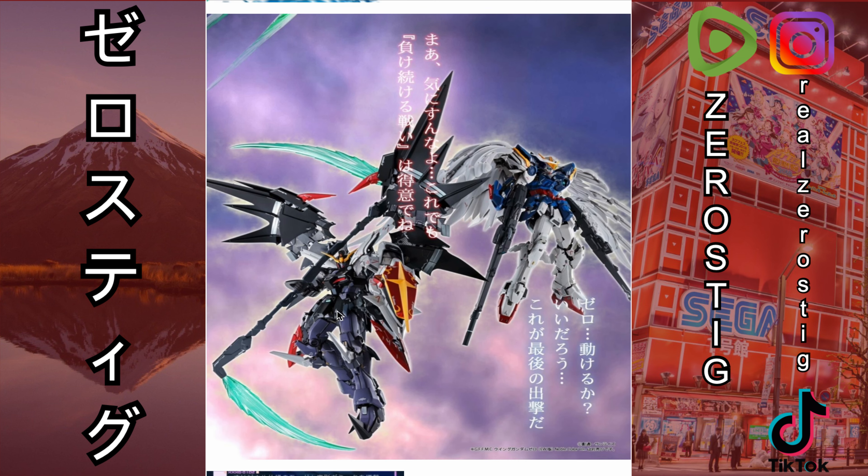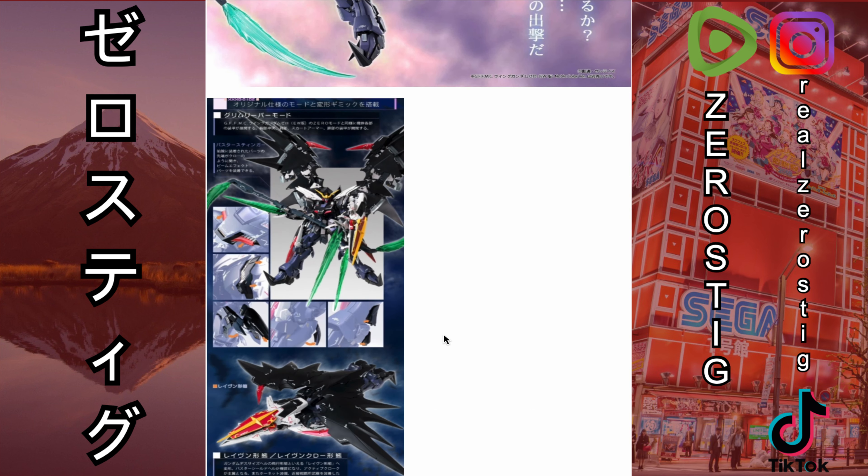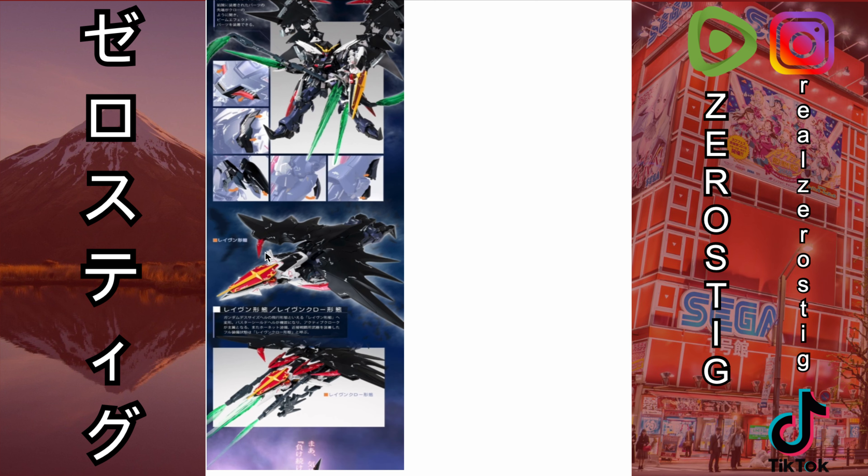Check it out next to Wing Zero — they both look amazing together. They go over more details showing some more articulation. There's something on the chest that pops out, and the shoulder pads and side skirts are going to have articulation as well.